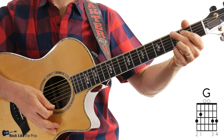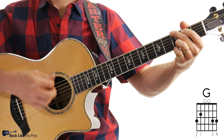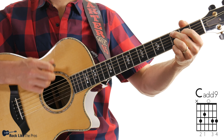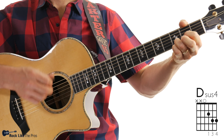Let's try all three chords with the strum pattern. Remember: G chord twice, Cadd9, then Dsus4. Now Cadd9. Dsus4. Now repeat it again.